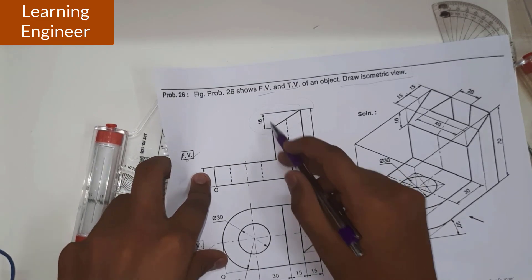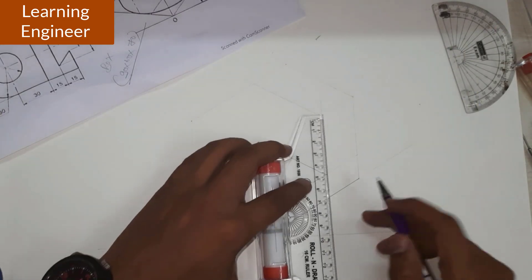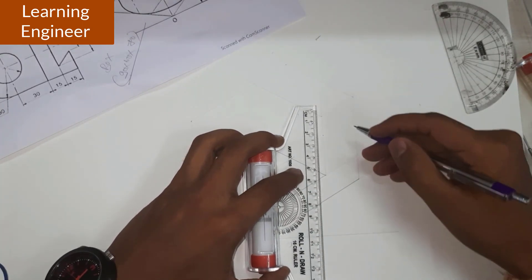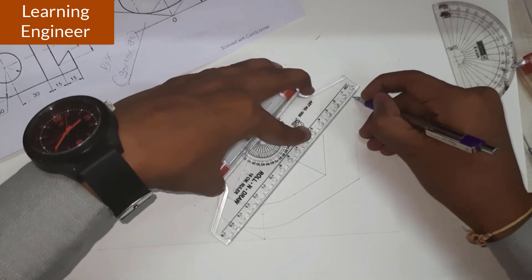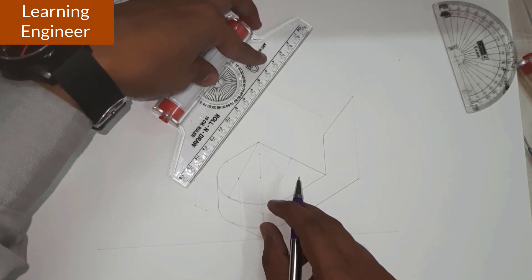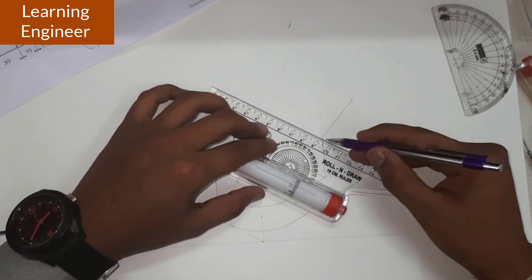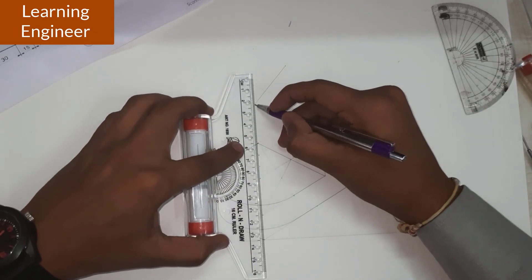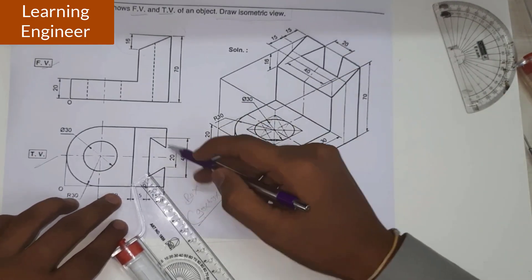This particular distance is 16 mm from the top side, so it will be 16 mm below. We mark 16 mm here. This is our 16 mm — we can directly join like this. After marking that 60 mm, parallel to this we draw a line, and from this point also parallel to this we draw like this.